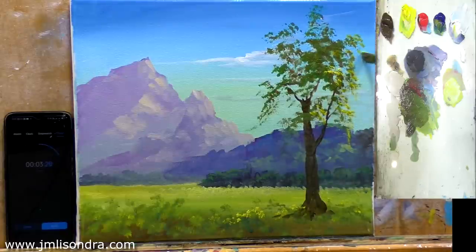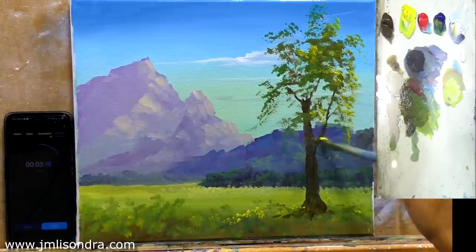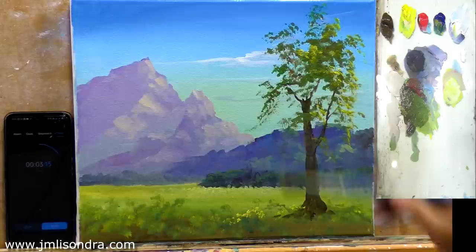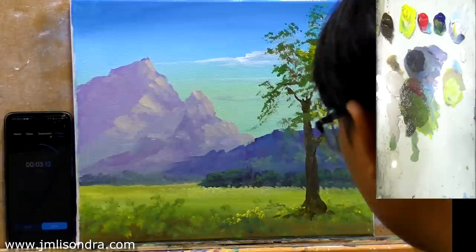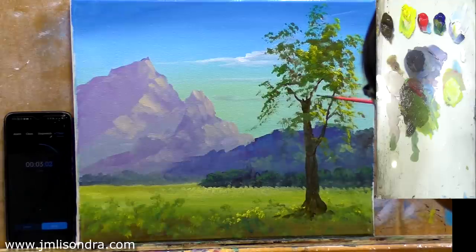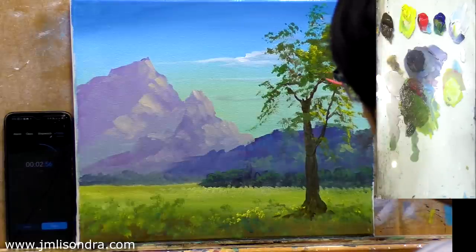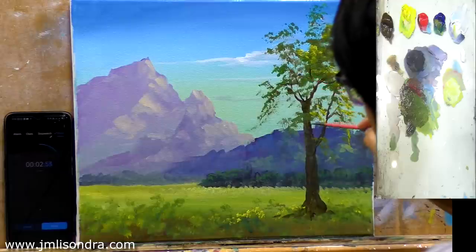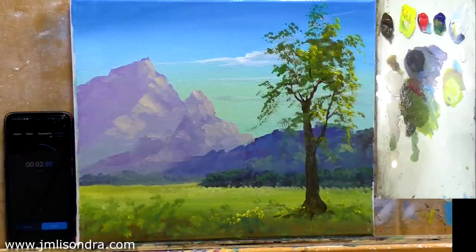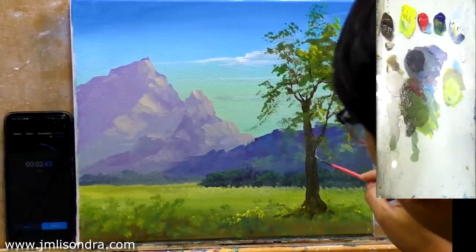My lights come from the right side. I have now three minutes. I'll put some small details of the branches, and now I'll try to add highlights. It's two minutes now, everyone.